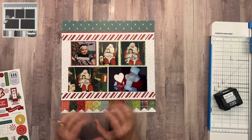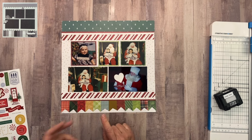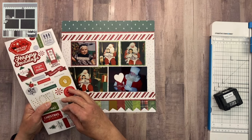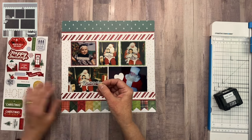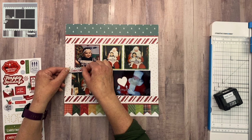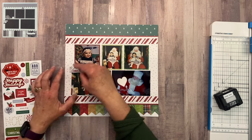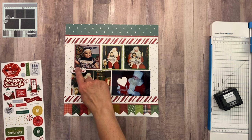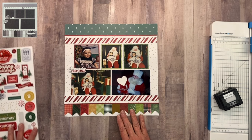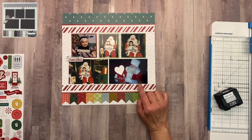Just like that we are ready to do some embellishing. I always like to start with the title and journaling. For the title I'm going to look at the sticker sheet — I like this one right here that says 'The Magic of Christmas.' I'm going to lay it right where they have it in the sketch, kind of between the top and the bottom photo, and I'll grab some foam tape. Then on to my journaling box — I like where they had it in the sketch, so I'm going to do the same thing and create my own journaling box.